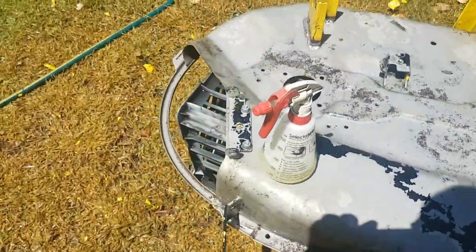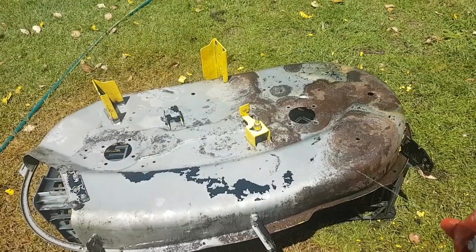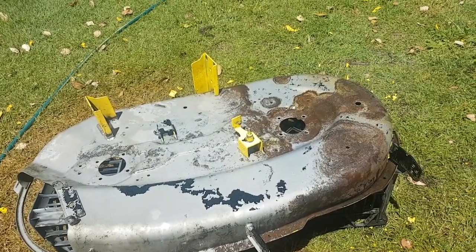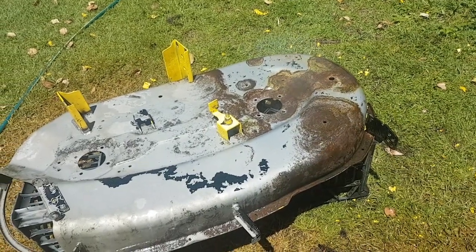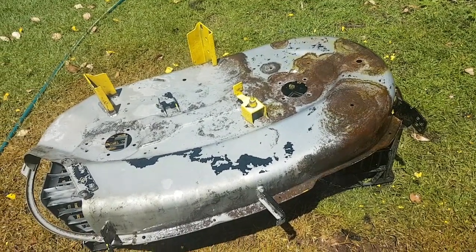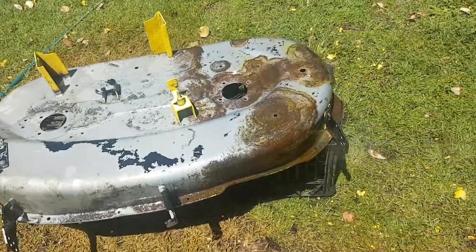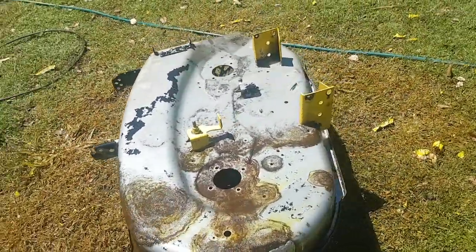So much better than hitting it with a wire brush. What you do, just spray it on. Make sure all your surfaces are wet with the acid solution. Protective gear is a must — if you don't see me wearing it, it's because it's invisible I guess.